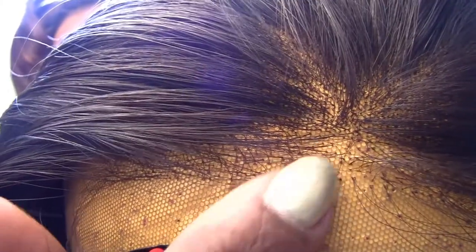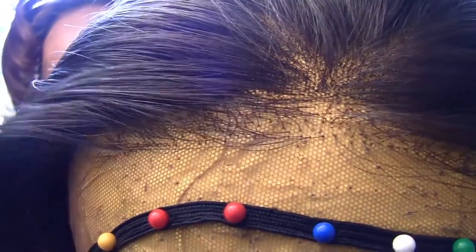Since this whole middle section is all single strands, double knotted, I decided to start adding the baby hair with single strands and just single knotted. This is what I did so far on both sides — basically the 4x4 radius.